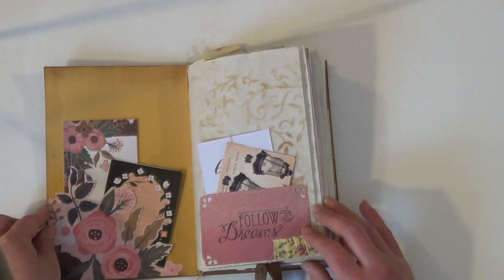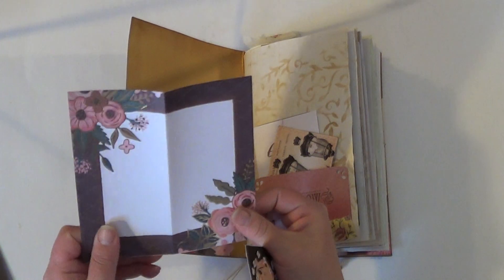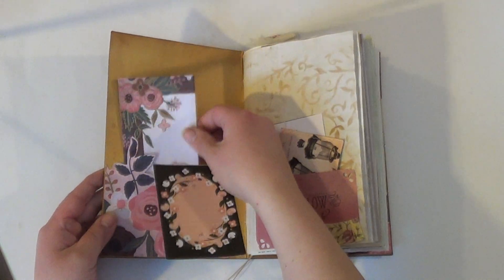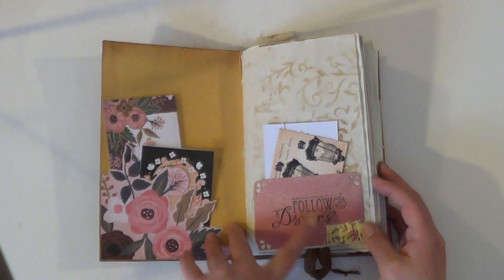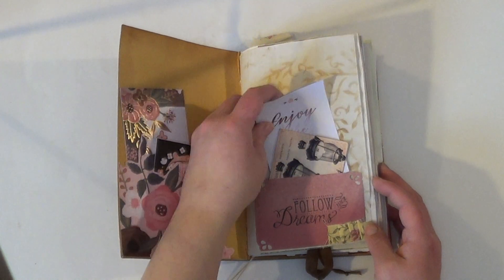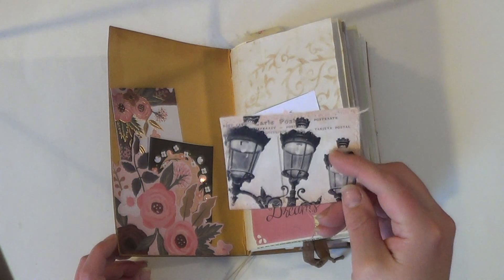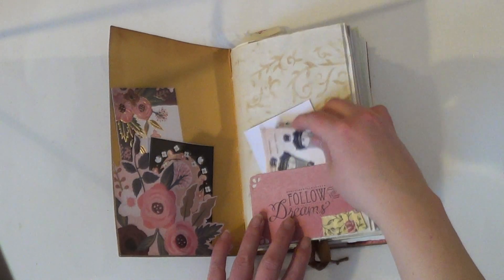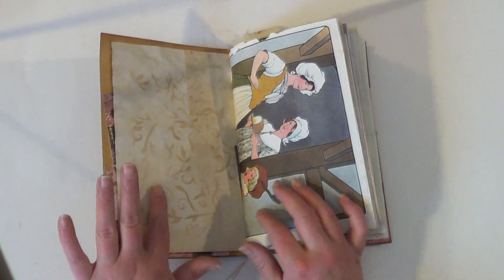So we go inside and we have two journal cards here. This one folds out and this is just blank on the other side — 'Follow Your Dreams.' Got two journal cards inside of it: 'Enjoy the Little Things.' And this is a postcard, like a little tiny postcard from a scrapbook paper, and I sewed it on to a coffee stain paper. Here's a little rough fabric ruffle. I did some stenciling on the coffee stain papers.